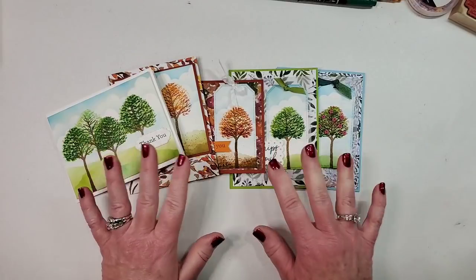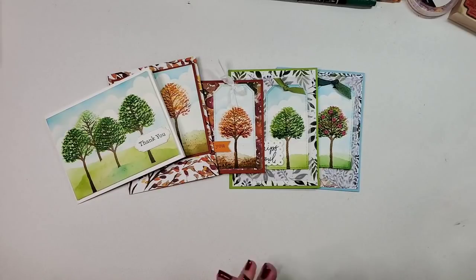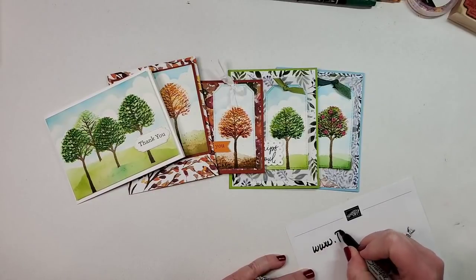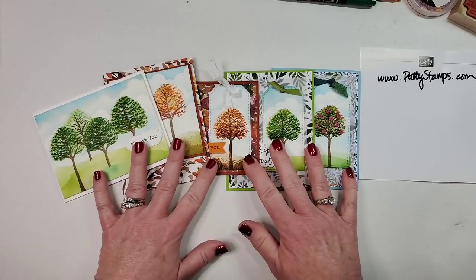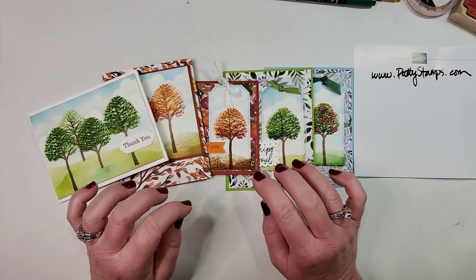I absolutely love crafting, creating, sharing, blogging, social media, videos, and organizing — that's one of my very favorite things about my craft room. I do have a blog: pattystamps.com. If you are looking for my blog and wondering about photos and details for the projects today, you will find those at pattystamps.com. I am not going to put these on quite yet because you can't purchase these yet as of April 30th.